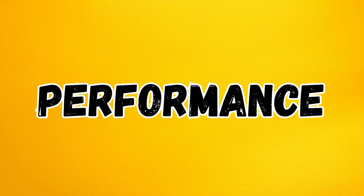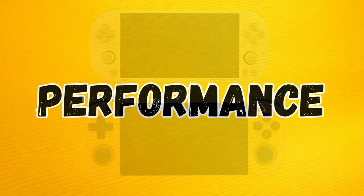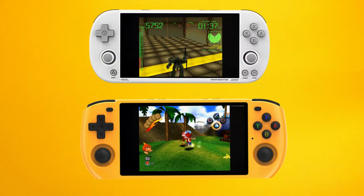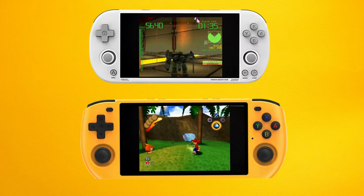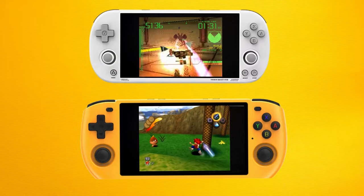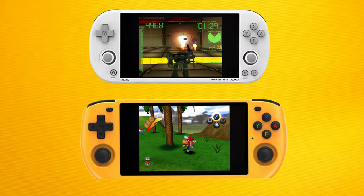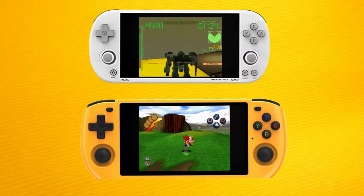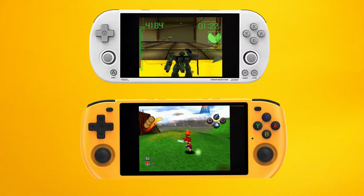In terms of emulation performance, both the Pro and the Max 3 can play everything up to PS1 without a problem. The Pro is capable of running N64, Dreamcast, and even PSP games, though some heavier titles like Cruising USA may need some tweaking in the settings and even then may not perform optimally. The Max 3 on the other hand seems to handle some of these more advanced systems slightly better, but it depends on the game.